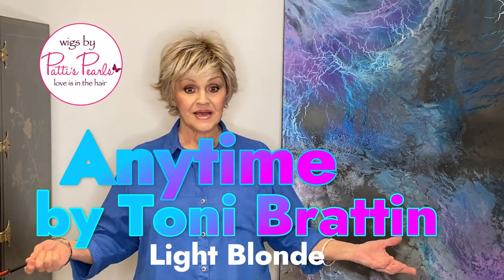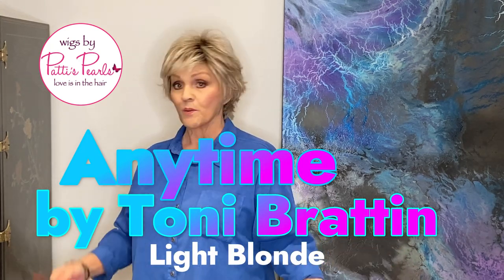She's adorable. I'm telling you, these Tony Bratton wigs are blowing me away. This one is called Anytime.